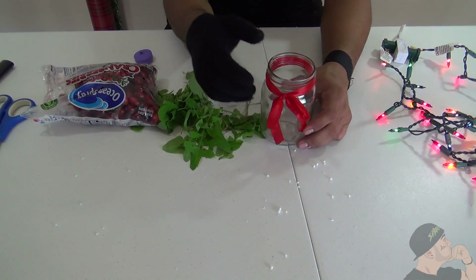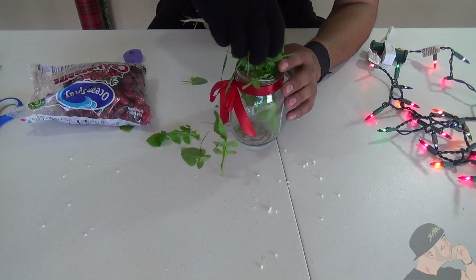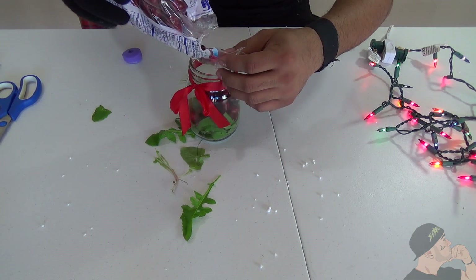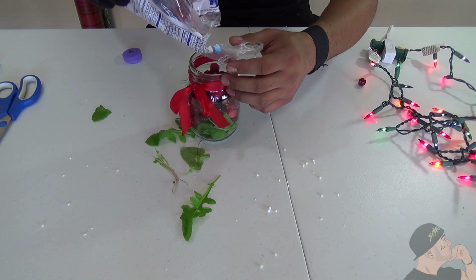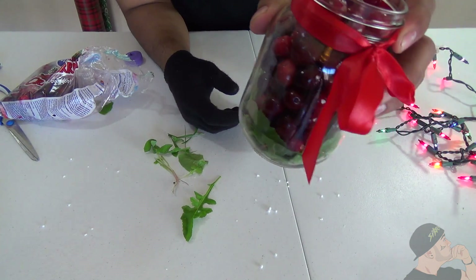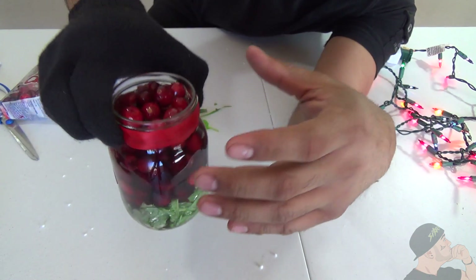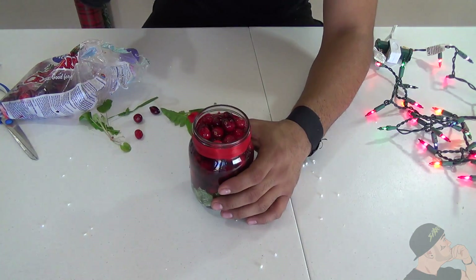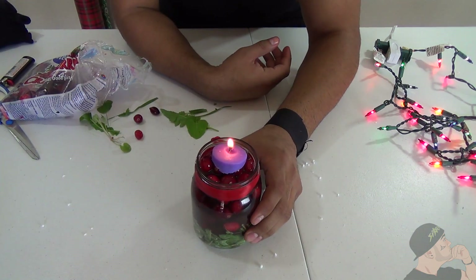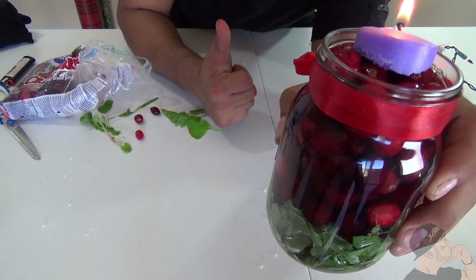For this idea all you need is some greenery — maybe get it from a plant outside. Put that in there and let it sit on the bottom. The other half you want to fill with cranberries like I have here. Then fill it in with water, and once you've done that it should look like this: you have your greenery on the bottom, cranberries in the middle, and on top you just put a little candle. It's an awesome little decoration for Christmas. This is what it should look like — it's a really cool decoration you can present to your guests, and anybody that comes to your house will be really impressed.